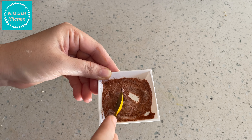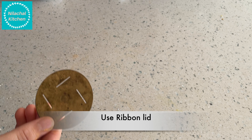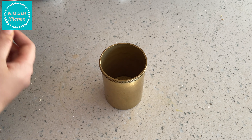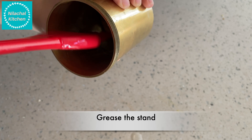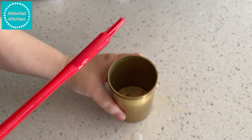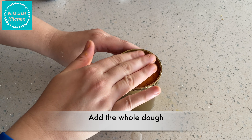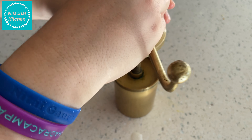Mix well and keep it aside. Now use the ribbon lid — this is the mold we are going to use. Grease the stand, add the whole dough, and close it well.